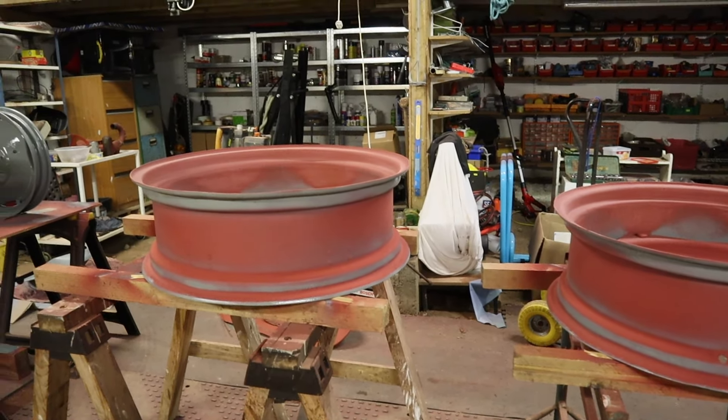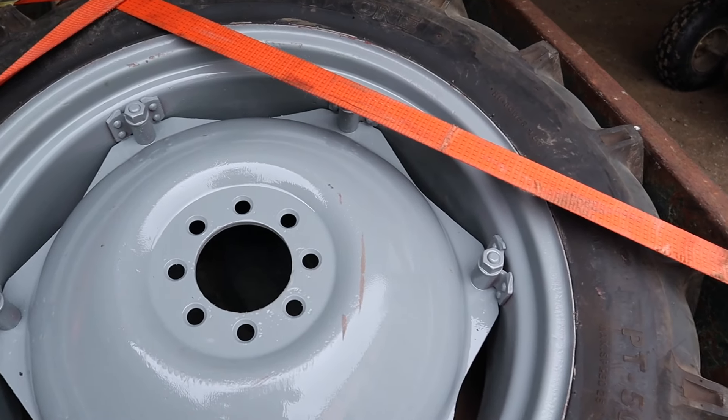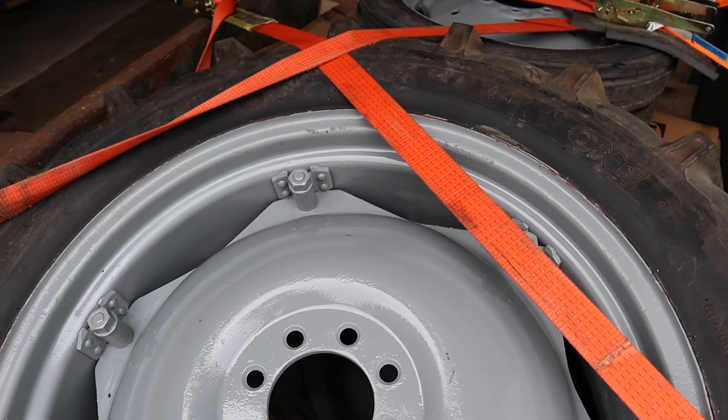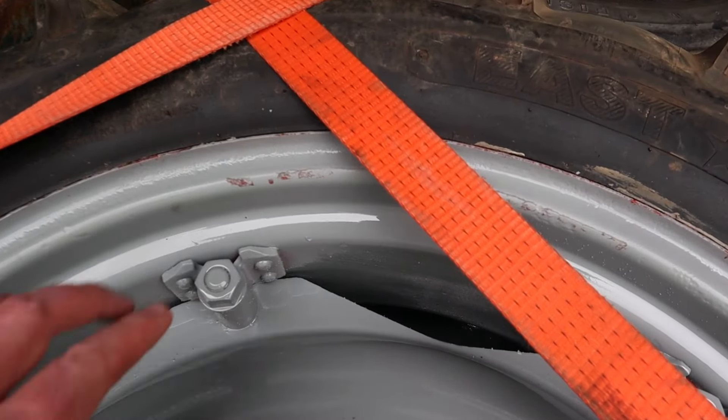The tires are back from the tire shop, fitted onto the rims. There are a couple of little bits of paint scuffed — this was me last night when I turned the rim over onto a piece of wood and it wasn't quite dry. A couple of other little scuffs, but all in all not bad, not horrendous — we'll just touch those up with a paintbrush. The front ones came out really good actually, I'm quite pleased with those. Let's get them off the trailer and get them fitted so we can get the tractor out of the spray booth.